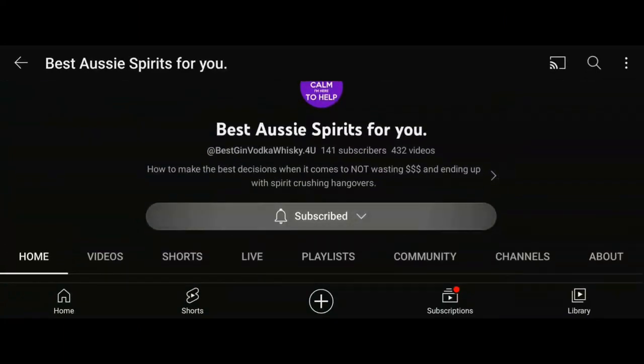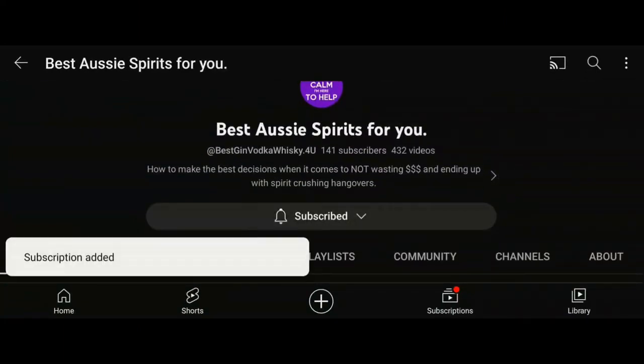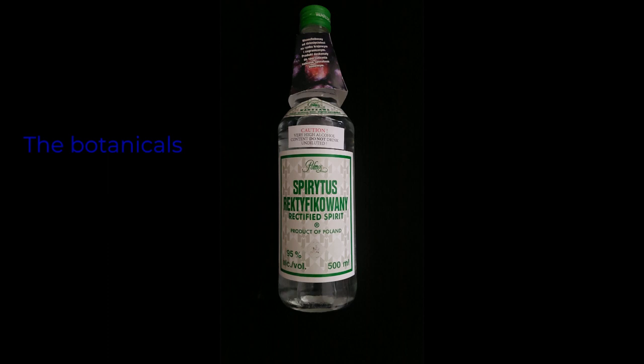You just got to hit subscribe. People, my people, I have reviewed well over 100 gins, so why not make a gin? Let's jump right into making my own version of Boat Rocker's Jungle Gin.